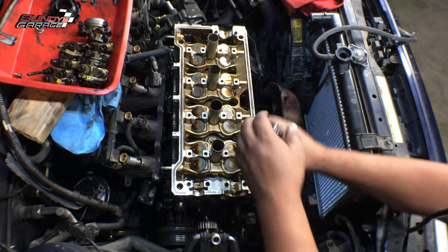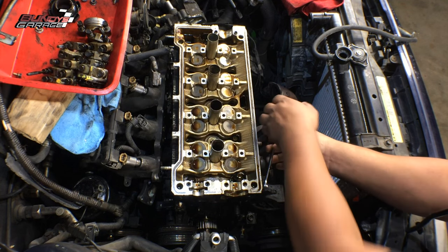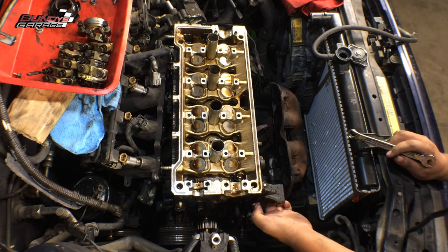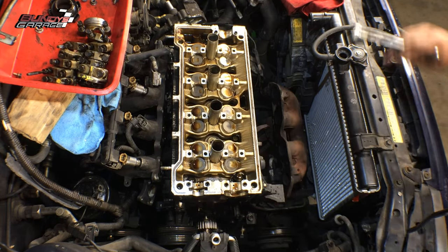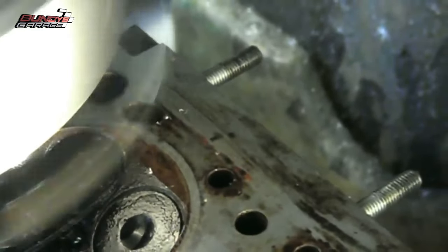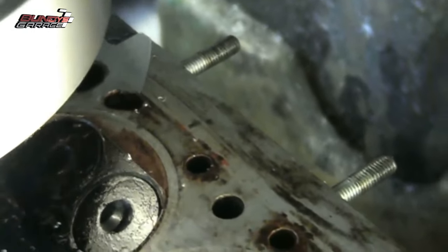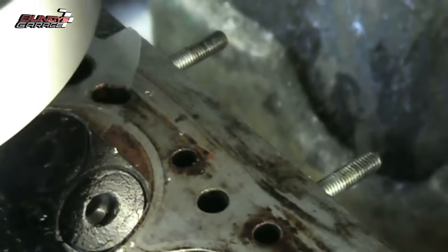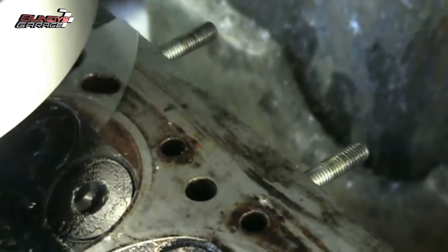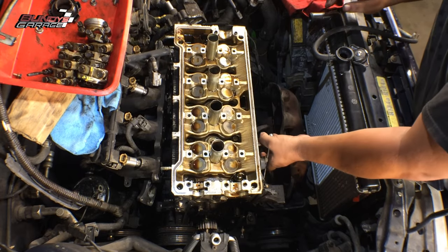Right here I'm getting that last bracket I forgot about. I want to send the head to the machine shop as bare naked as possible. The machine shop that I use is in Riverside, California — A1 Cylinder Head. Talk to Jose, tell him Bundy sent you. I'll put a link in the description below to their Google page. They know their stuff, they've been in business for a long time, they're not going to lead you astray. They actually have some used heads that are already ready to rock and roll — you might be able to exchange your old one for their used one if the old one isn't junk and can be rebuilt.